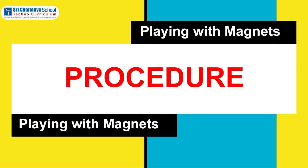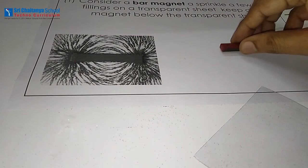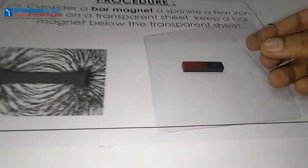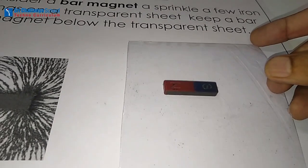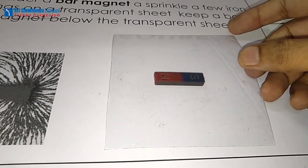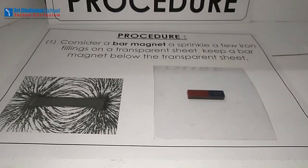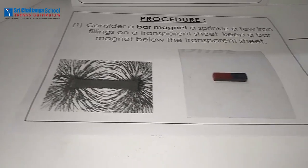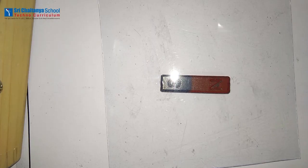The procedure for this experiment is: take the bar magnet and place a transparent plastic sheet on the bar magnet. Now take the iron fillings and gently sprinkle them on the transparent sheet just above the bar magnet.